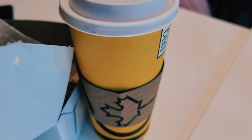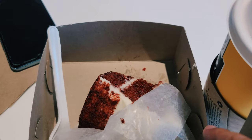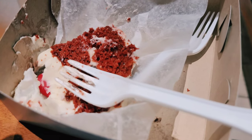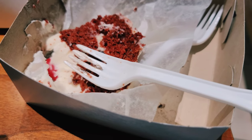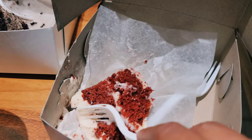We have taken a mocha chino and we have taken a red velvet cake. I have also put it in the thumbnail, so check it out. The red velvet cake is full of work.